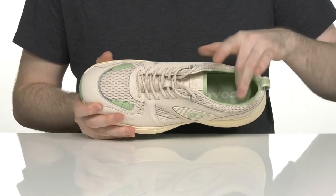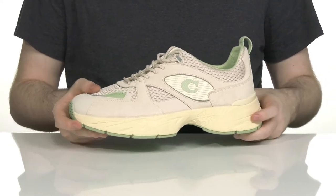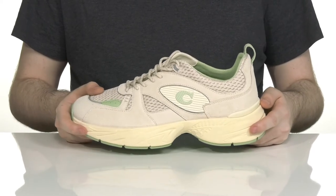The foam footbed in the bottom has lots of cushioning for shock absorption and comfort. And underneath it has a more sturdy EVA midsole, giving it some more responsiveness while keeping these long-lasting.